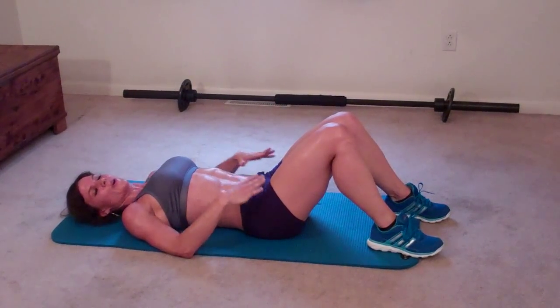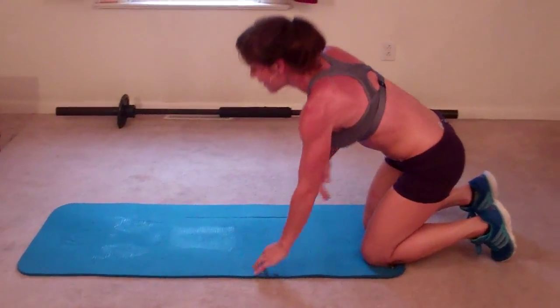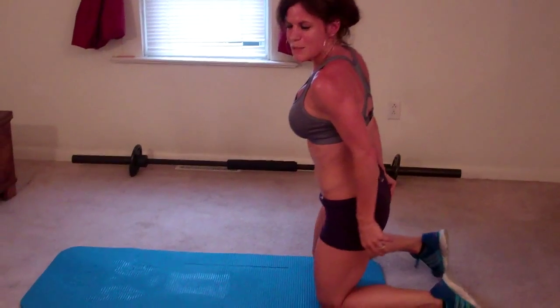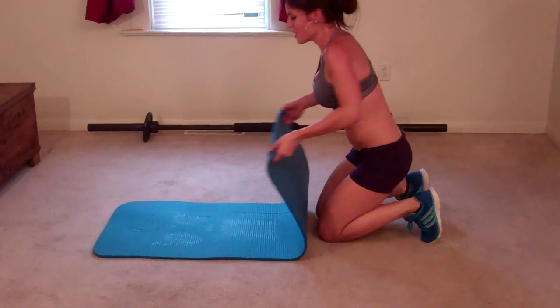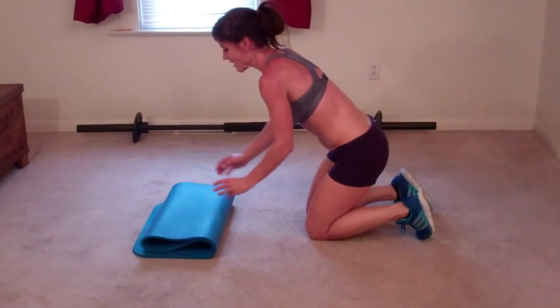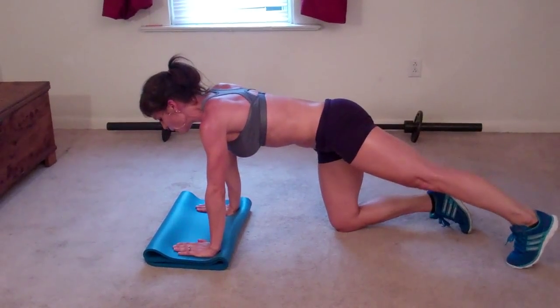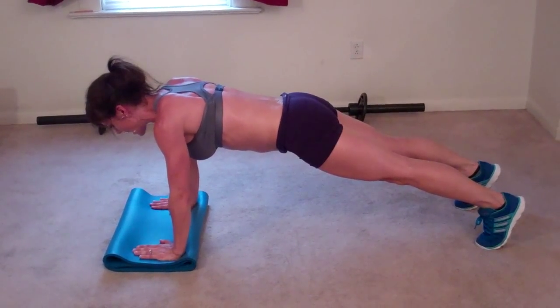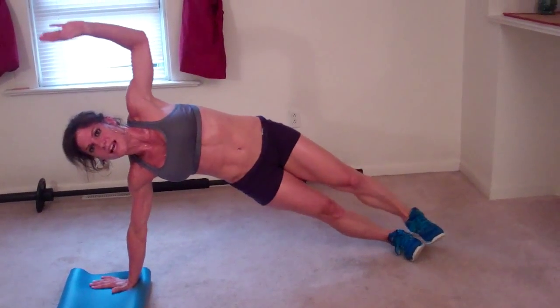Next exercise: full sumo pushup. This is a fun one. I always get my mat all sweaty and slippery right before I have to do pushups on it, so I'm actually going to fold it over a little bit. For this exercise you're going to go into your pushup position, do a pushup, and then come up in a side plank.